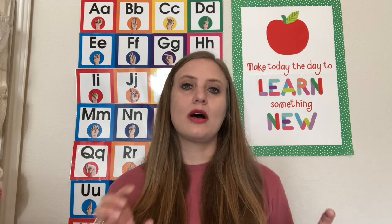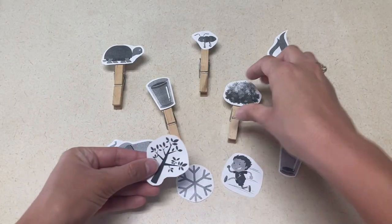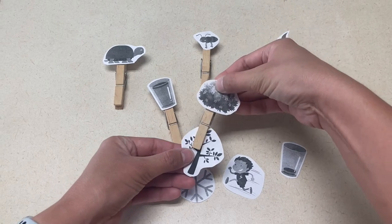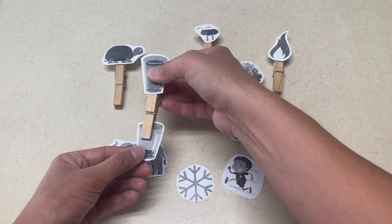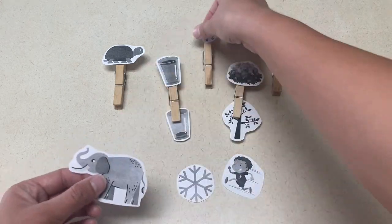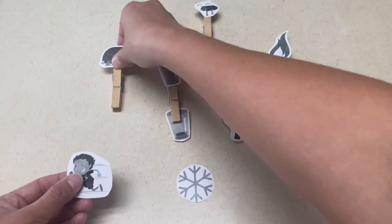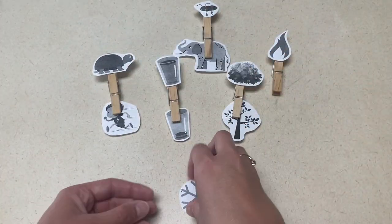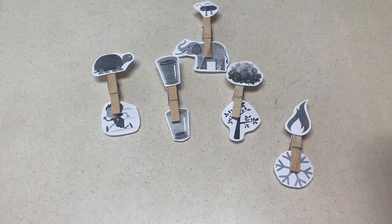For my first activity, I used Canva to create some opposite pictures that I cut out and taped to clothespins. I took one half of the opposites and put it on the top of the clothespin and then set the others on the table. This is a really great fine motor activity for them to use their pincher fingers and great pre-writing practice as well. They find what is opposite of what is taped to the clothespin and clip it inside the clothespin.